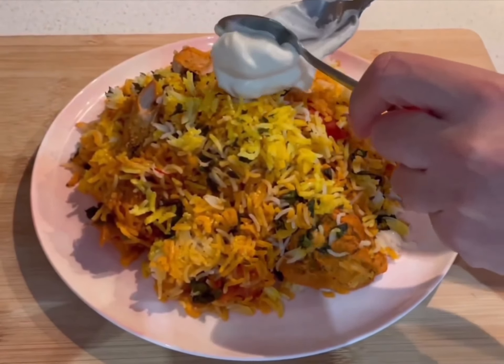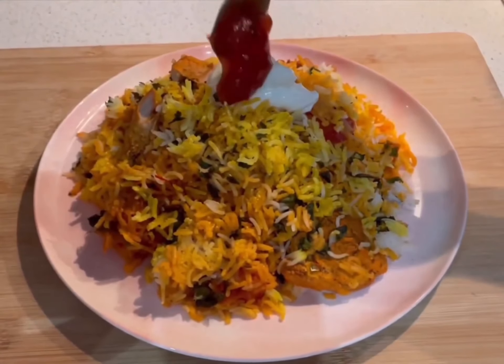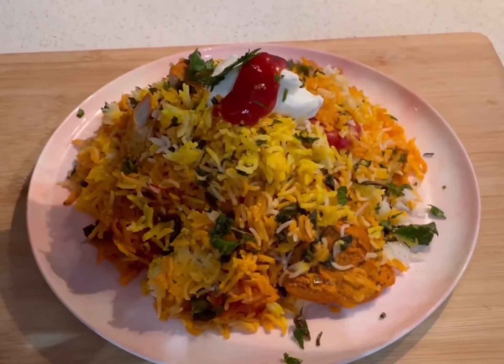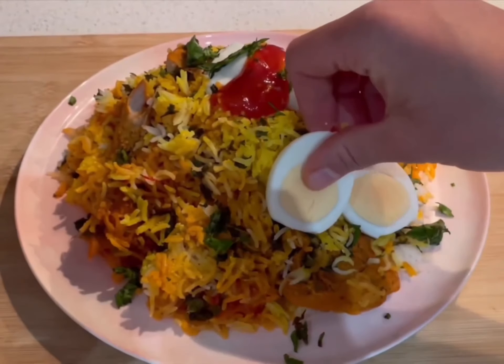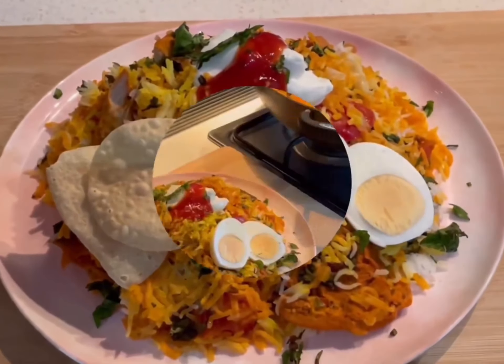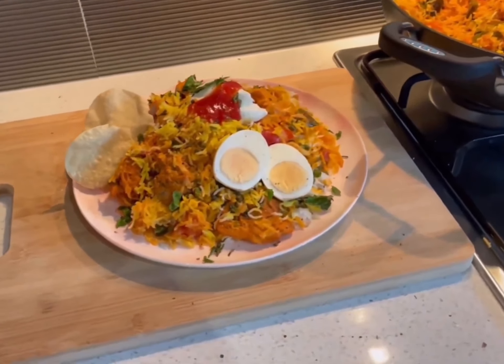Although mildly spiced, feel free to add some yogurt as a cooling agent together with some chutney for sweetness. Garnish with chopped coriander and mint, free-range hard boiled eggs, and for a bit of crunch, some papadums. That's Cooking with Frankie's chicken curry transformed into chicken biryani.